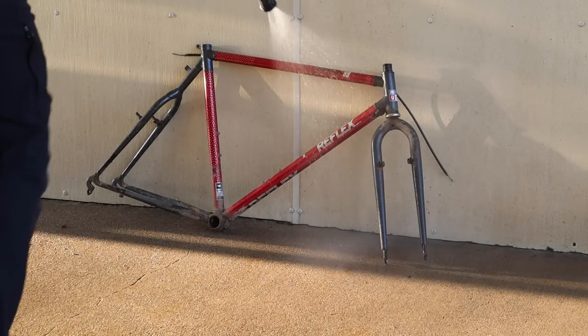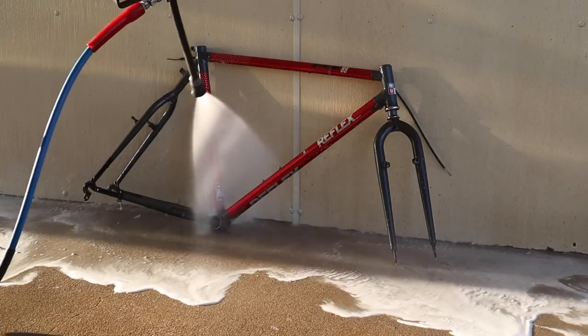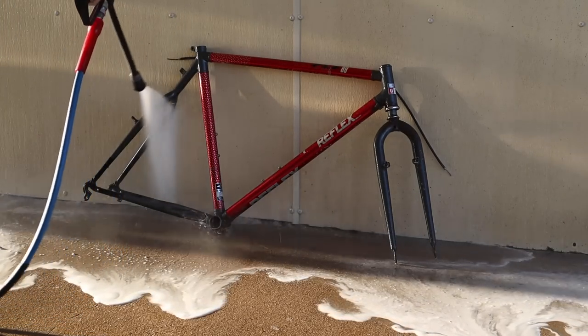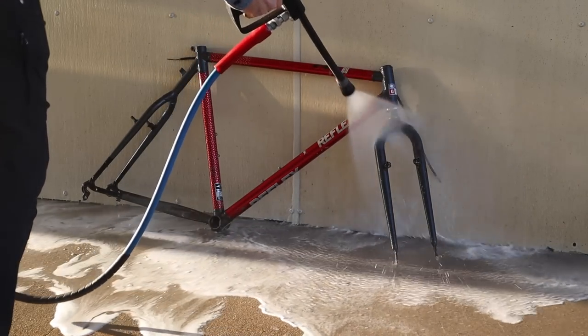The day I finished breaking down the frame, I also needed to wash my car. So I brought the frame along and used the pressure washer at the car wash to clean up all the dirt and grit that was on the bike.